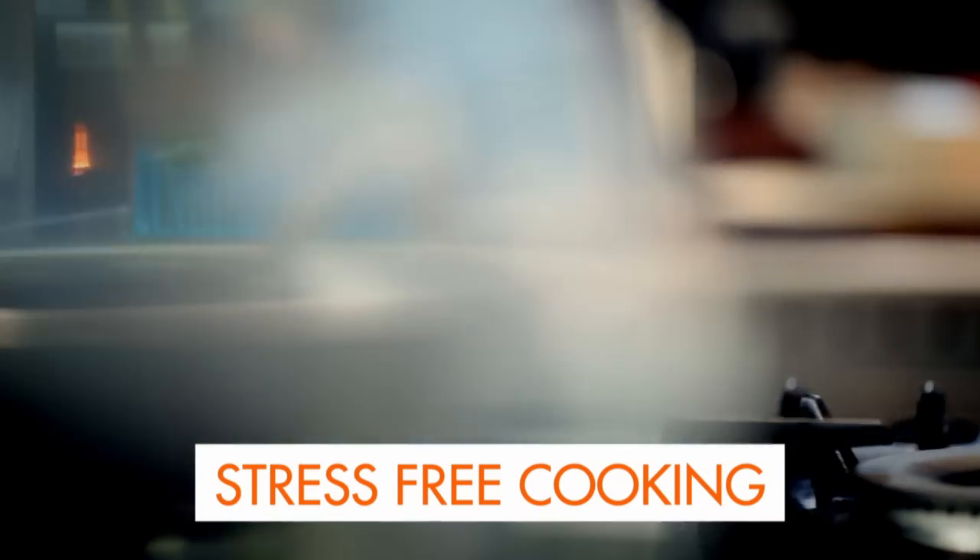Packed with cooking tips, information, and 100 recipes to stake your life on. Right, now it's all about stress-free cooking.